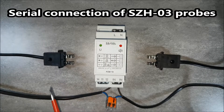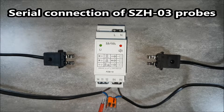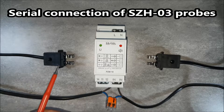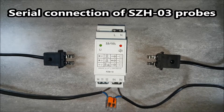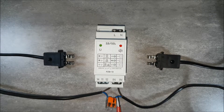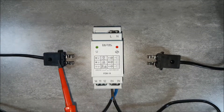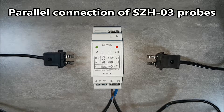The IN terminals are for connecting the SZH01 flooding probe. The flood probes can be connected in serial or in parallel. Serial connection of the probes causes the relay to operate when all probes are flooded at the same time. Parallel connection causes the relay to operate if any flooding probe is flooded.